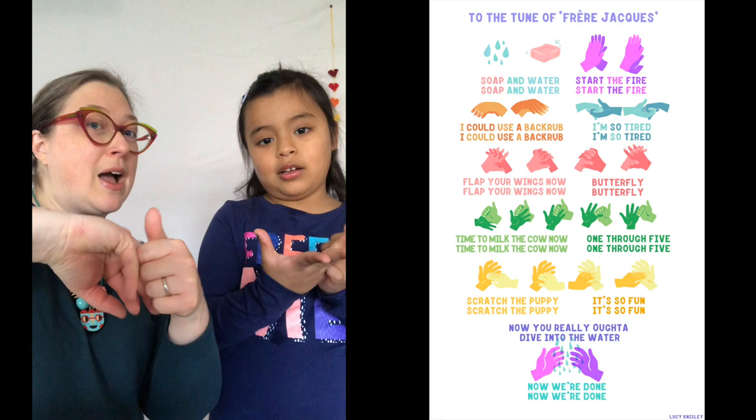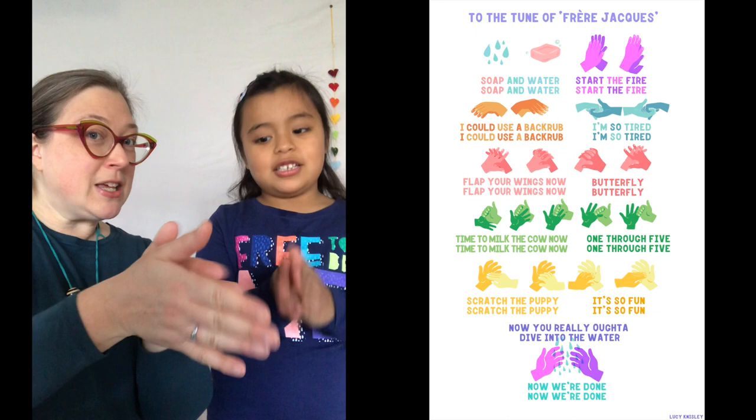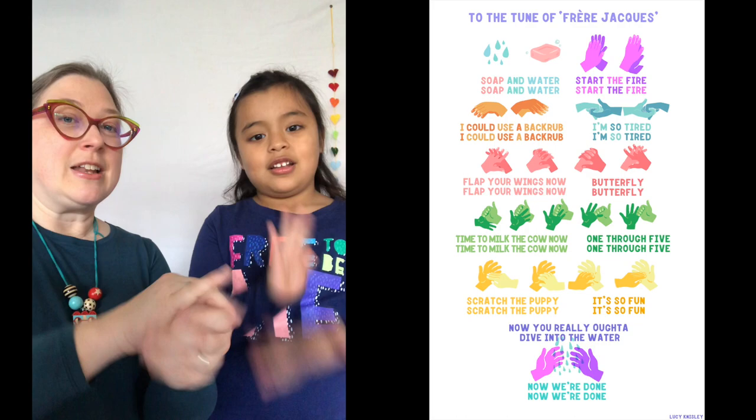Scratch the puppy, scratch the puppy, it's so fun, it's so fun. Now you really oughta dive into the water, now we're done, now we're done.